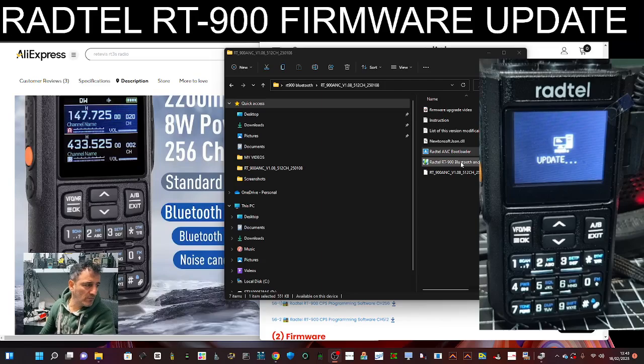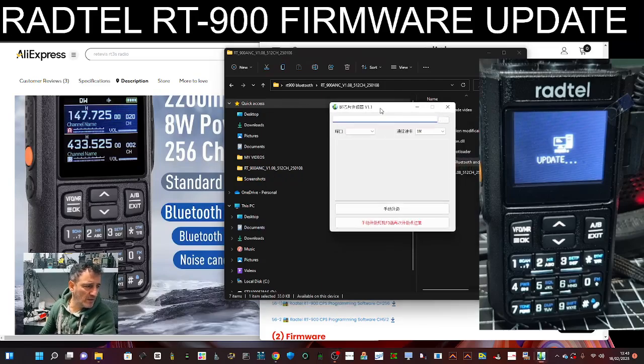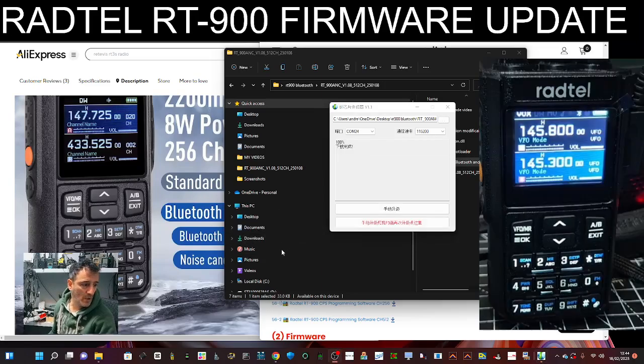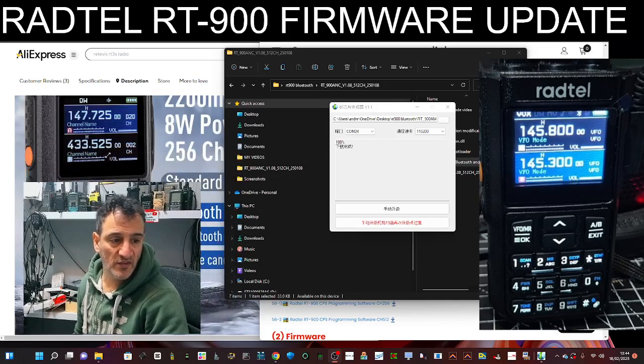In the end I just decided to do it — double click. It only gives me one option anyway. I select the COM port, it's on COM mode like before, 115200. I'm just going to click Update and if it does it, it does it. There you are, it seems to be doing something. It's quite a cool radio — VHF, UHF, air band, 18 MHz, CB bands, AM, FM. And it's completed. I'll do some more videos using the radio, but this is the firmware one. Bye for now.